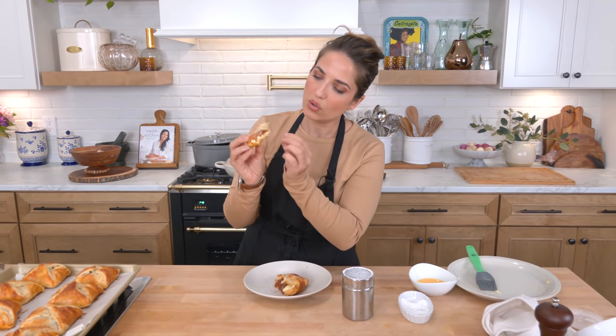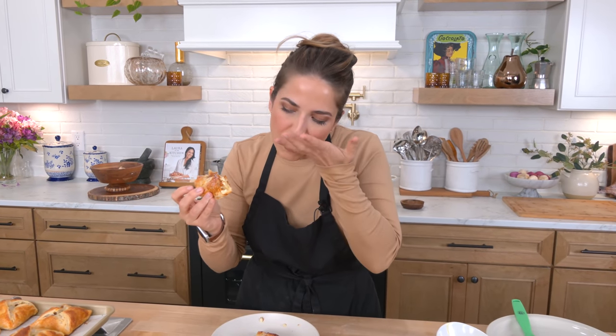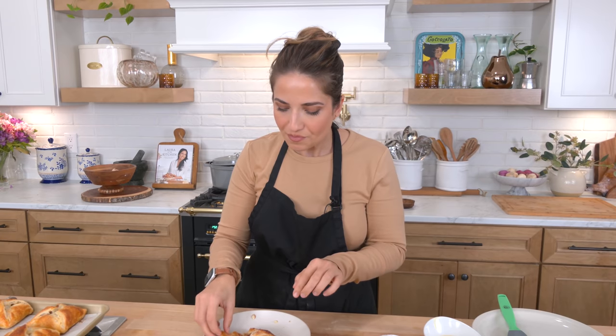My mouth is watering. Every time I eat cheese danishes, I think about the time I went to Vegas with my husband and our best friends over a decade ago. We stayed at the Bellagio and there was a bakery — I don't know if it's still there, but if it is and any of you know, let me know down below. Every single morning, Jamie and I went downstairs to get cheese danishes and we were obsessed. If you can imagine apple pie in a cheese danish, that is what these taste like. Perfection. Flaky, sweet but not too sweet — everything I love. Go to laurainthekitchen.com for the written recipe. Hope you've been enjoying spending time with me and I will see you in the next one. Bye.